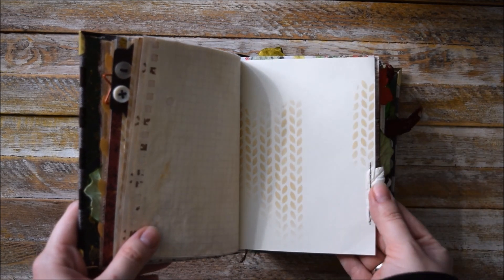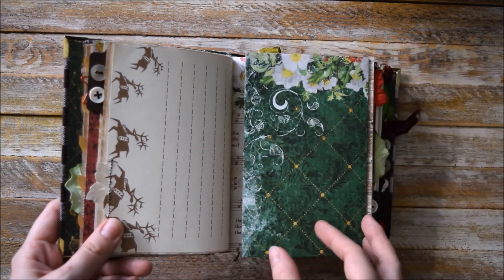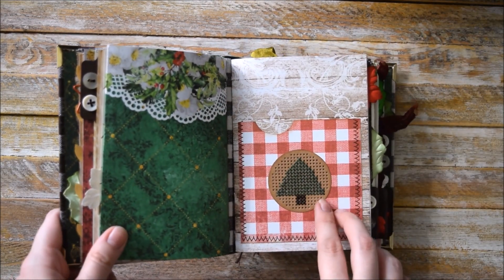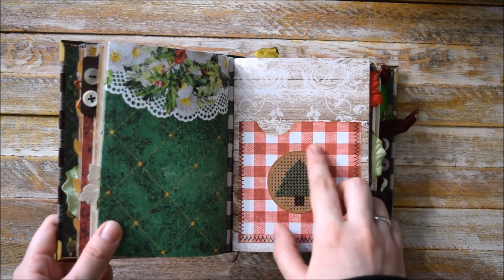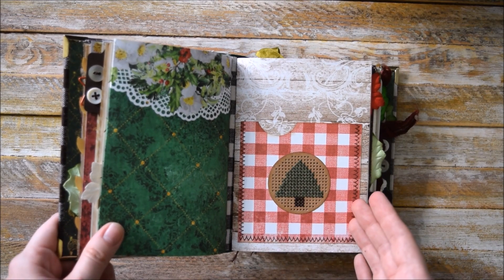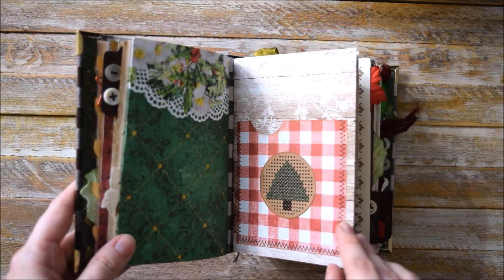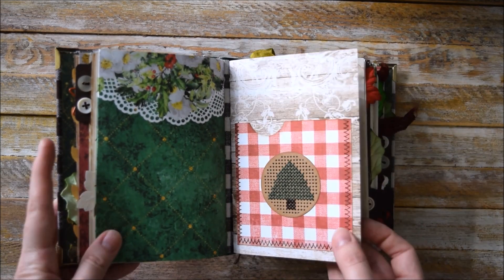And here we have this poinsettia made of mulberry paper — just a fold out. And here we have this nice pocket. This Christmas tree was cross-stitched by me. I used a template to make it. It wasn't easy for me, but I decided it was going to look nice in this journal. And as you can see, I was right — it's really perfect for this journal.